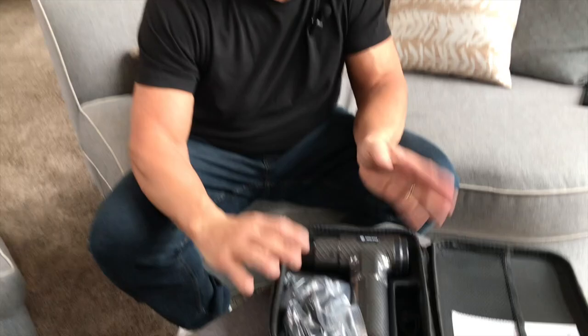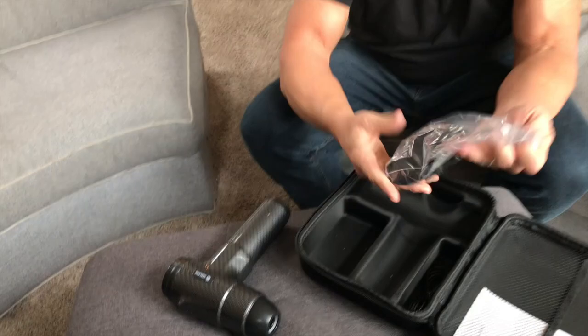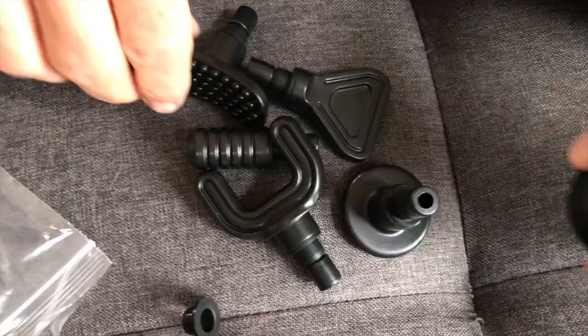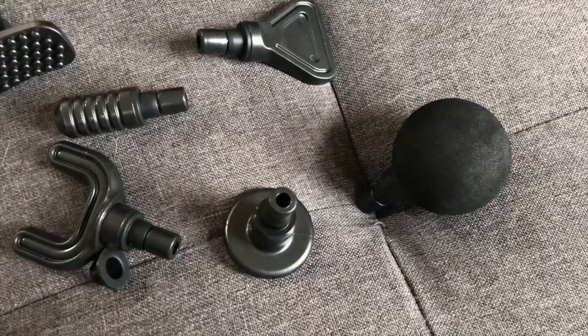I want to give you a quick review on this Arlong massage gun. I absolutely love a massage gun. If you've never used one, it's real simple to use and it comes with plenty of accessories. These are different attachments that you can use based on specific ways you would like to get a massage.